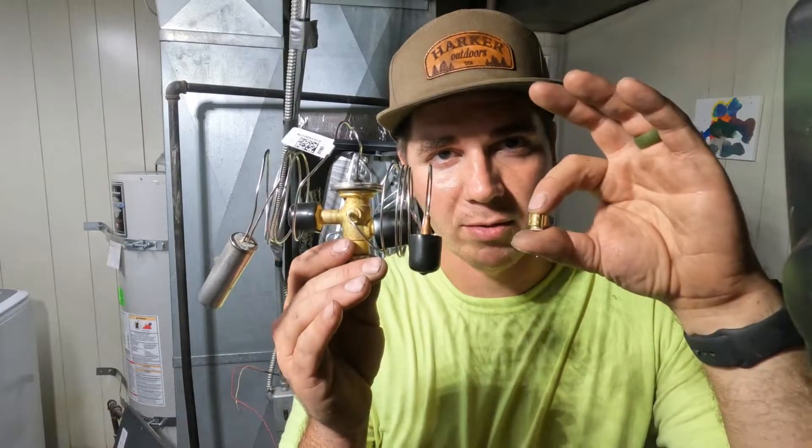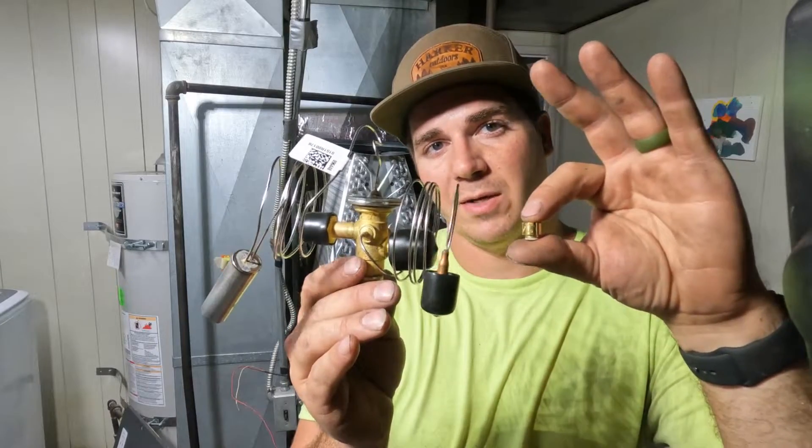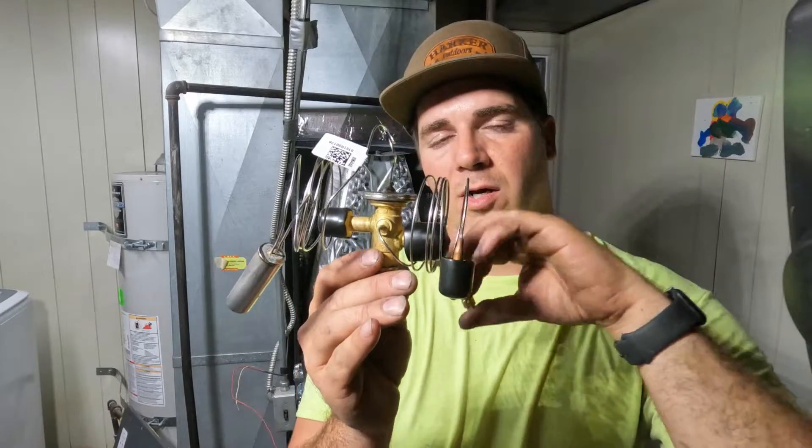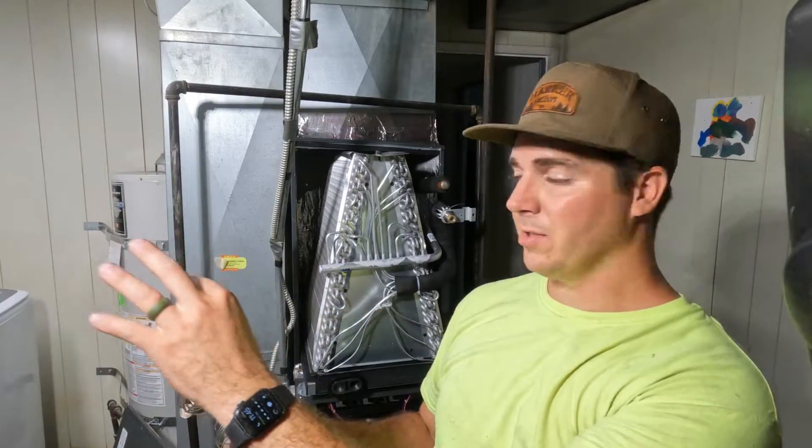Today we are going to be talking about metering devices. These are the two different types of devices that are going to dictate how much freon goes from your outside unit into this evaporator coil, dictating how cool this coil gets and how cool the air out of your vents are going to be.